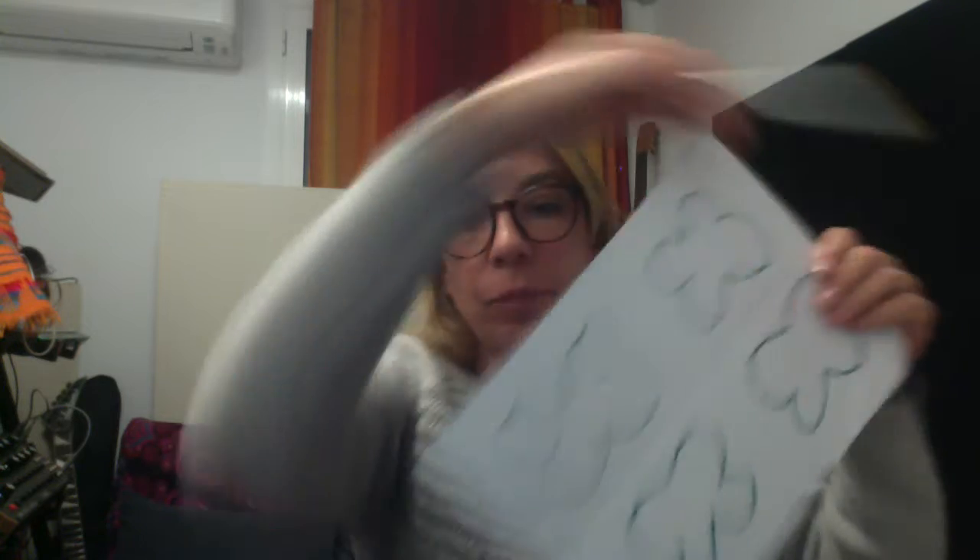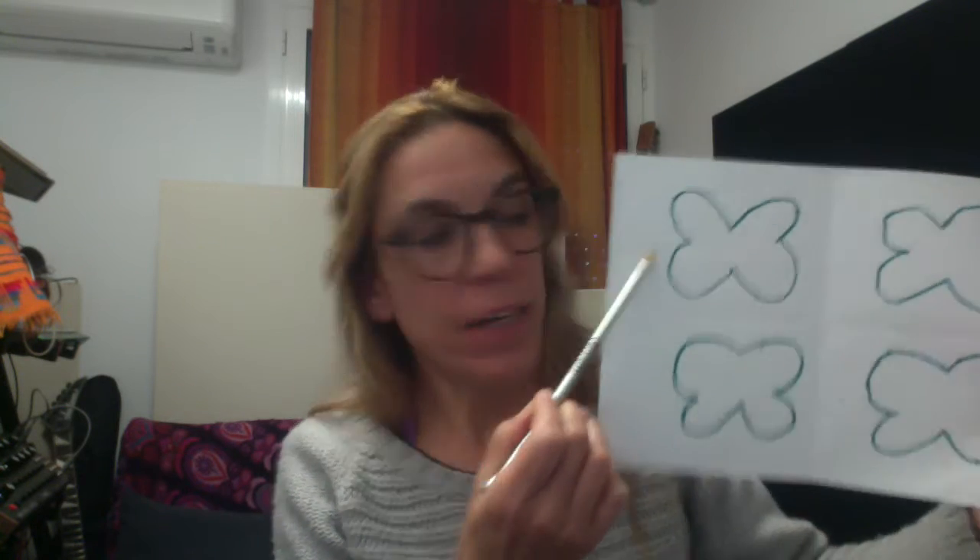What we're going to do with a pencil, you are going to draw your butterflies. Four butterflies or three. We draw our little butterflies. Make them not too big, not too small, so they can fit in one page.